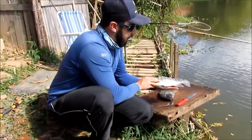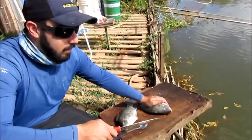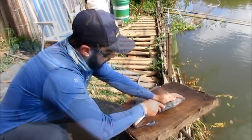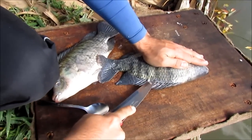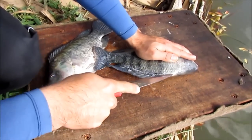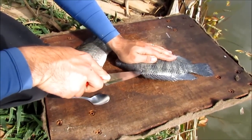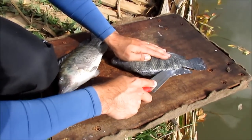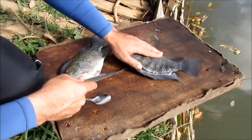Hoje eu tô fazendo duas tilapinhas que eu comprei no meu amigo Waldir ali embaixo. Vou estar limpando elas. Não vou fazer nada de especial, galera — vou picar ela normal em toletinhos e fritar. Fazer um arrozinho e um feijão. Tirando a escama. Acho que vou estar tirando o filé dela, galera. Ela tá carnuda.